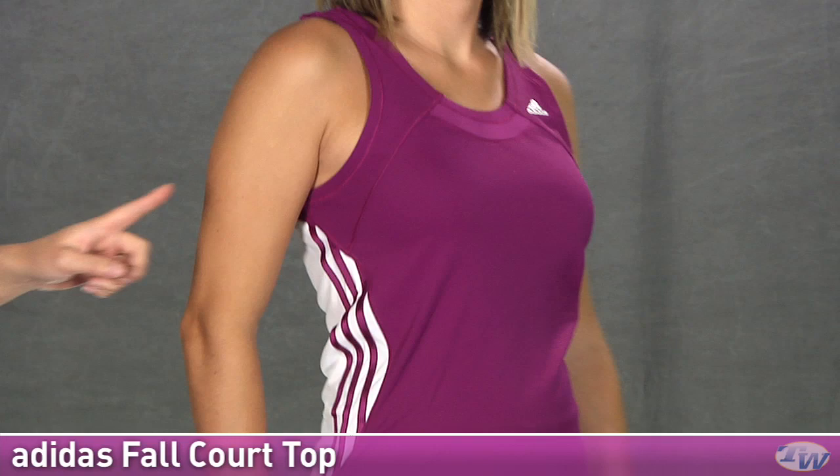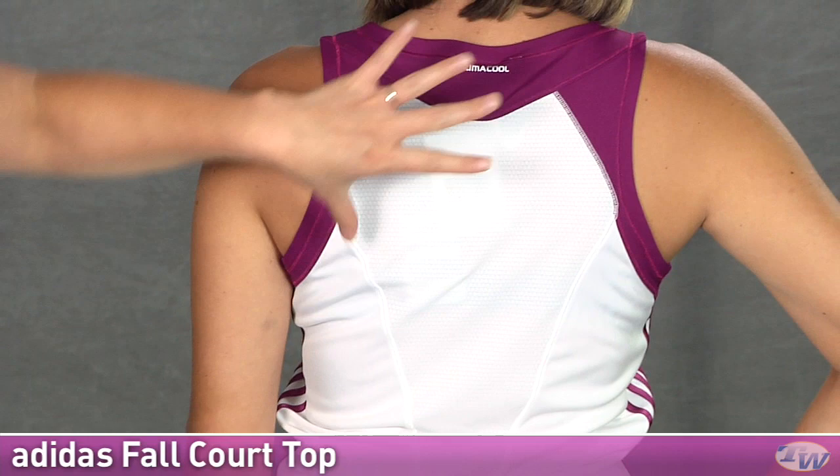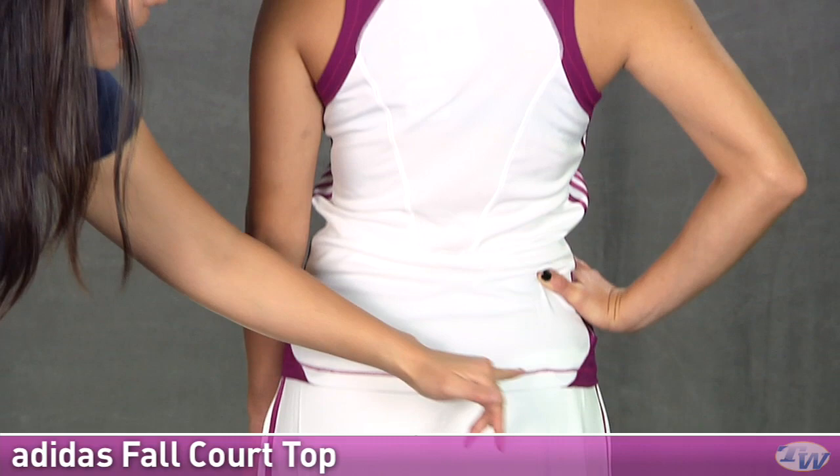And on the back side, you can see it's a nice full coverage top. This is a tonal mesh panel giving you a nice stretch as well as ventilation. Moving down to the bottom, you can see there's some contrast stitching there on the hem.